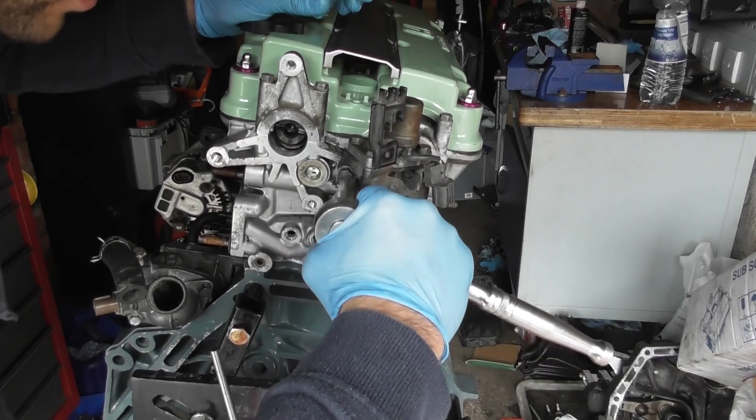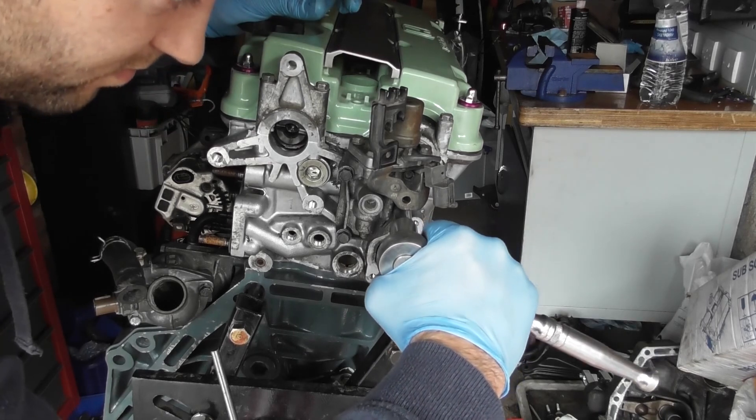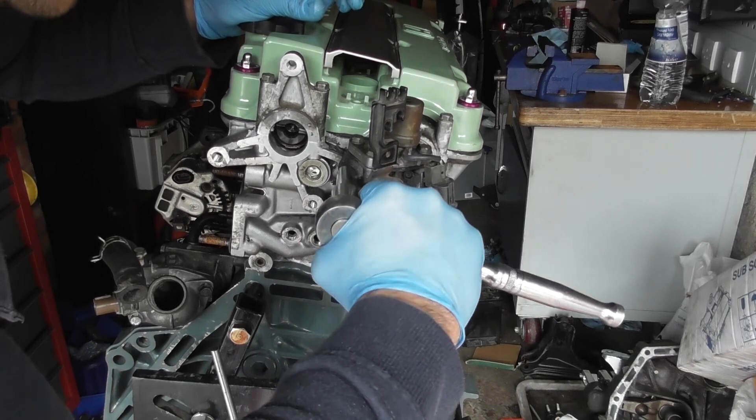Don't want to go crazy tight on these — it's threading into aluminium — so that's it: tight.